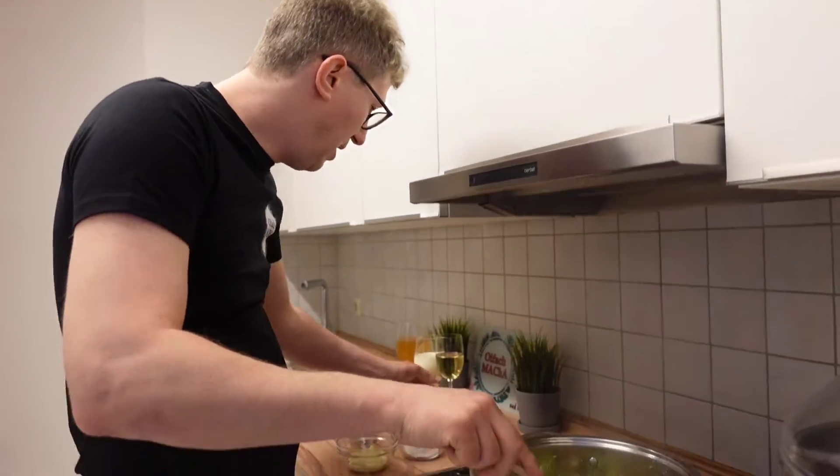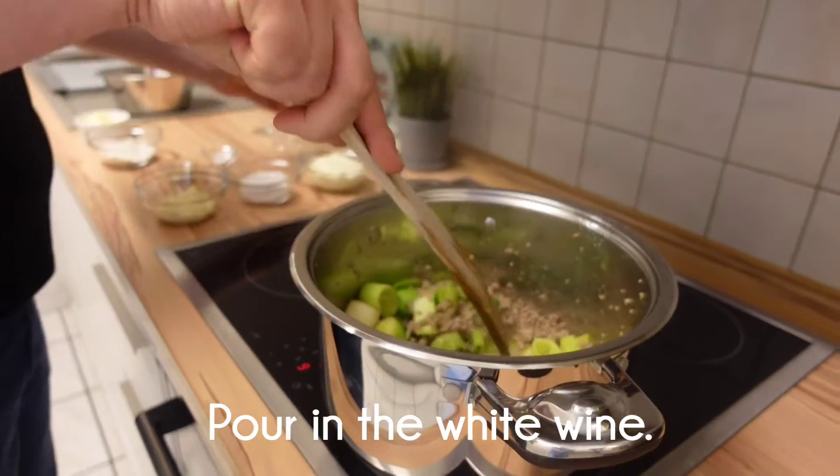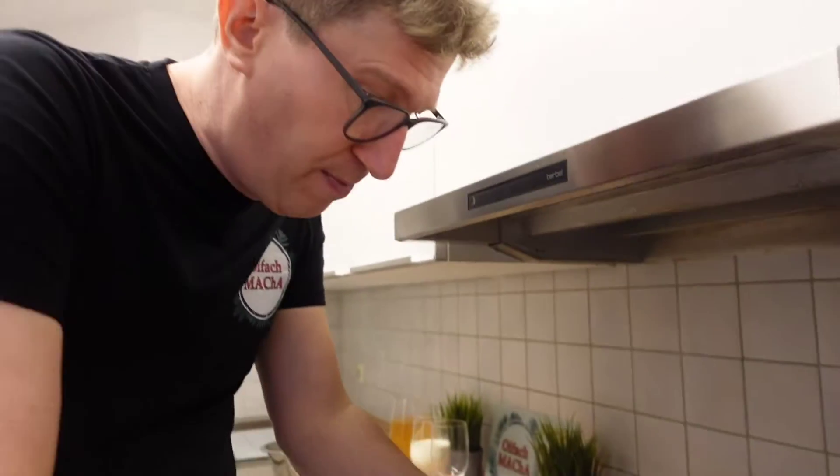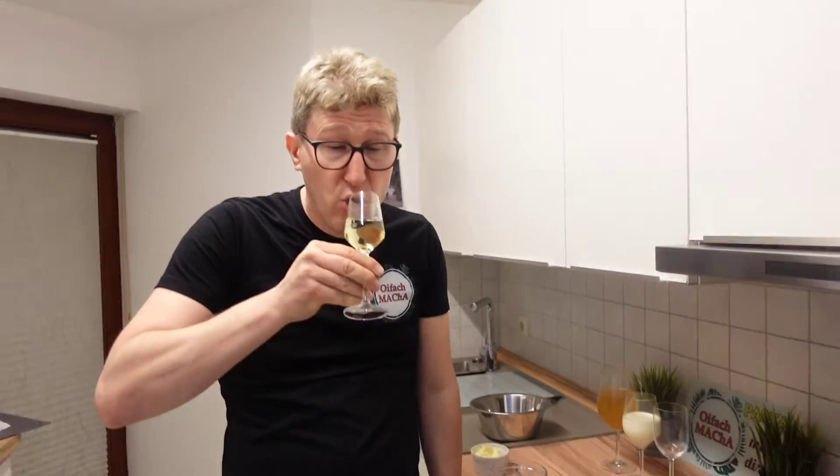Now it's the moment where we add white wine. A little bit of white wine for the pot, and of course a little bit of white wine for me. Cheers! Very good.